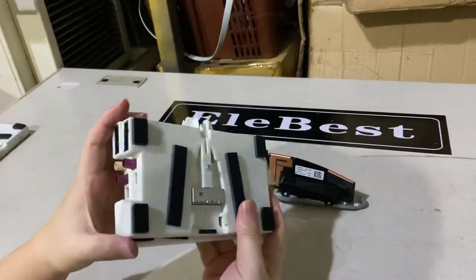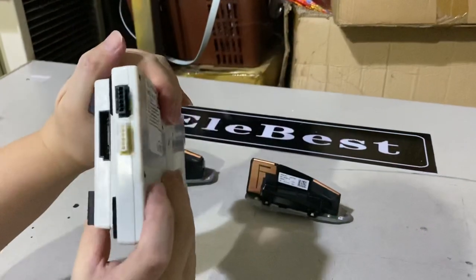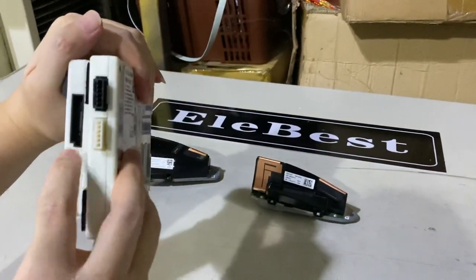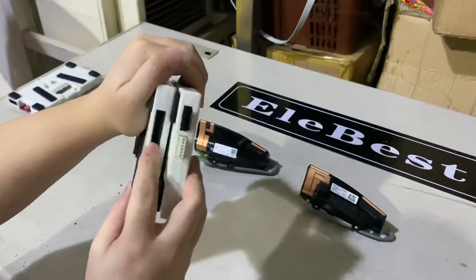If you put them side by side, from one side it looks the same, but from the other side the ATM1 has two six-pin connectors, while the ATM2 has one 10-pin connector.